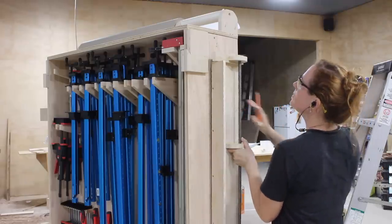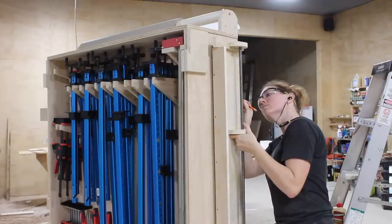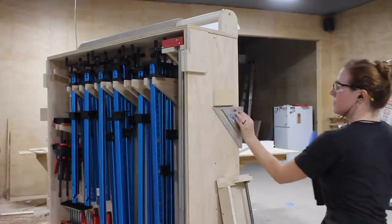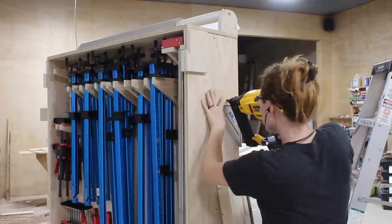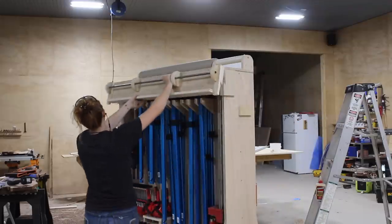One more attachment: the glue station takes up one side of the rack but the other side is still blank. So I went ahead and added a cleat so that whenever I'm not using the glue-up rack I can store it on the clamp rack itself. This keeps it accessible but also keeps it from just leaning against a wall somewhere taking up more shop space.